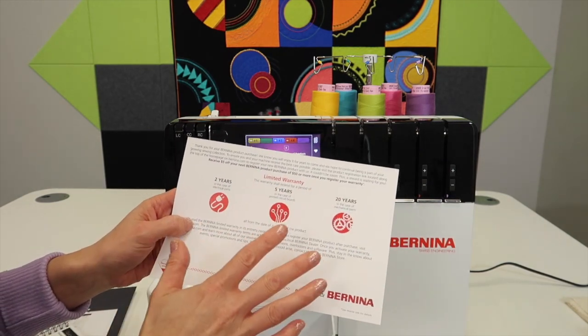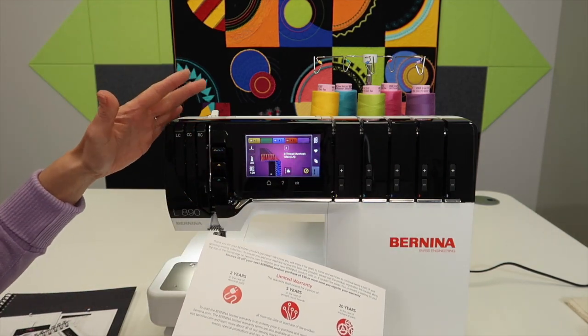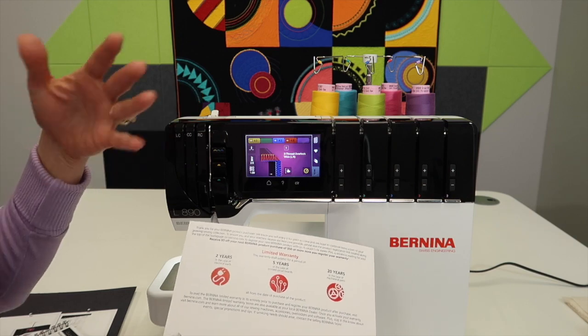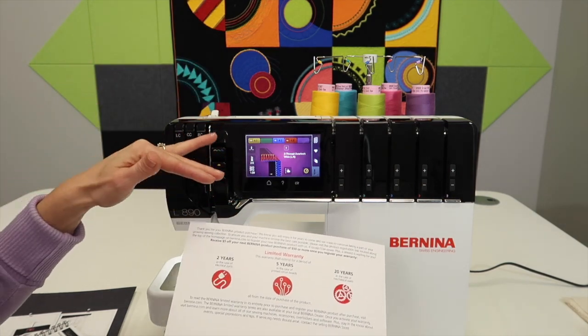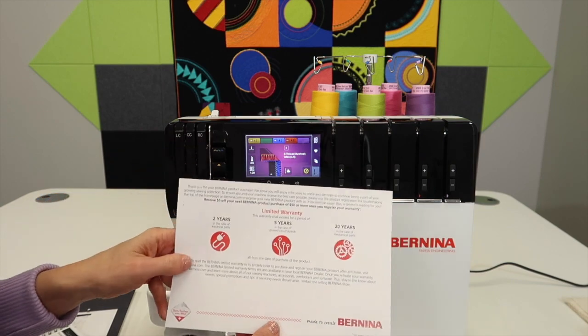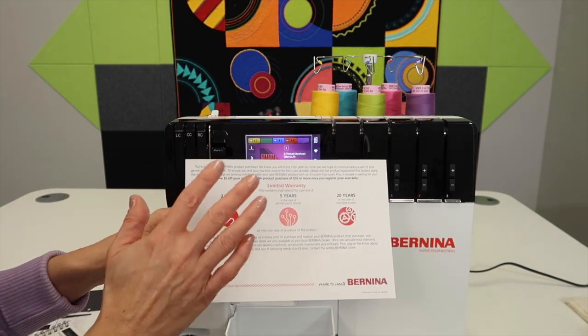And there are 20 years on mechanical parts. This is a limited warranty and you will need to have it serviced annually. It really makes a difference for the longevity of this serger to keep it running to its fullest, smoothest abilities. But if anything goes wrong, your local store should be able to help you with any one of these cases.